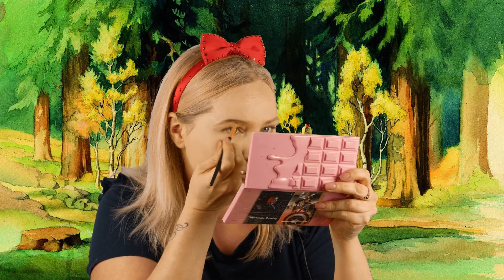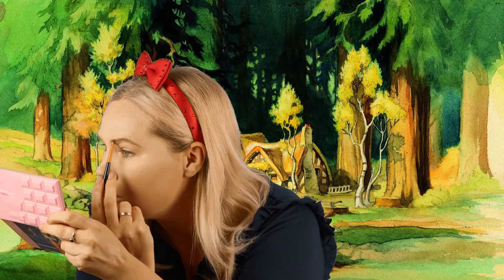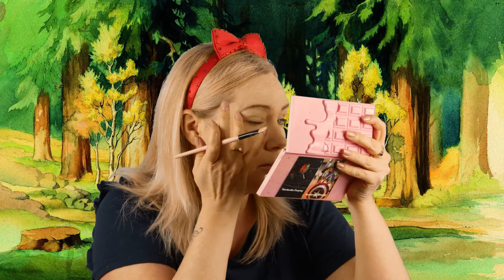Now I'm going back in with concealer to clean up the brows a bit. The concealer also functions as an eyeshadow primer. Because Snow White has very small eyebrows, I made mine a little bit thinner than my actual eyebrows, so I'm going over the eyebrow hairs I don't want to see with concealer — so we only see the part I did with the eyebrow powder.